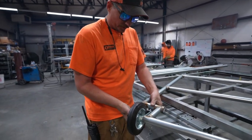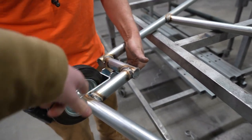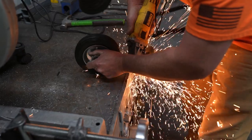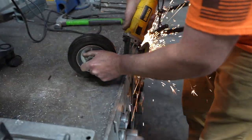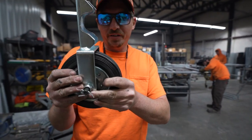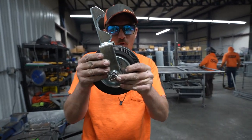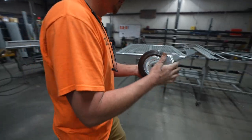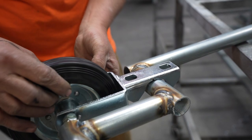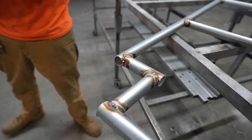We're cutting this out just so that when we weld it onto the gate it will be a little more flush and it won't be sticking out one way or the other. If it was left like that it looks bad, so I just need to cut one out of the pile.